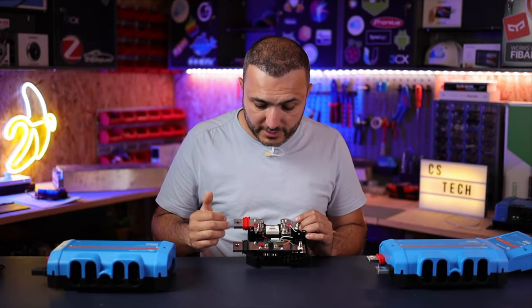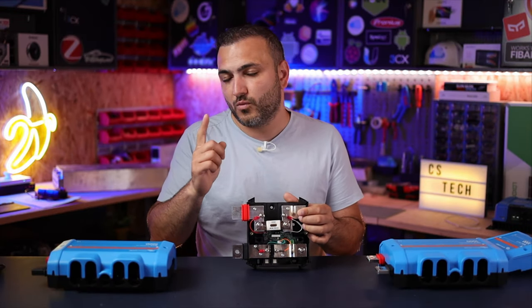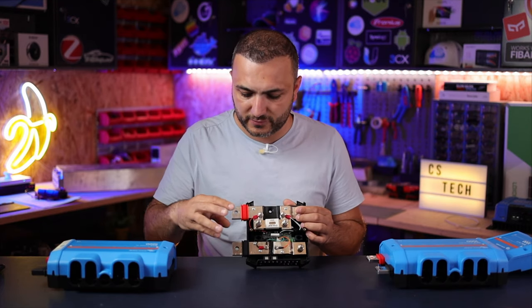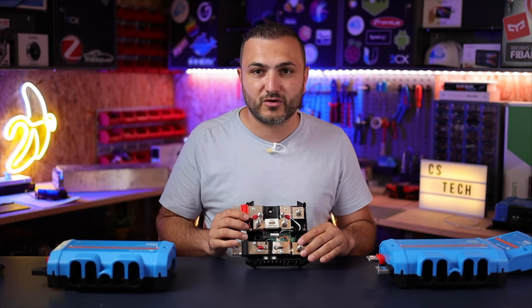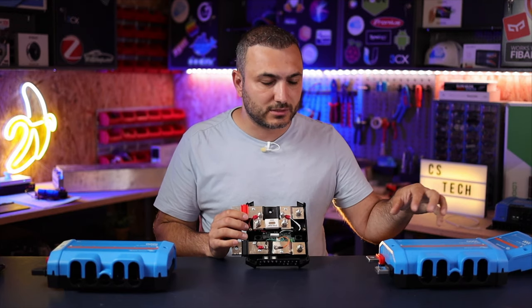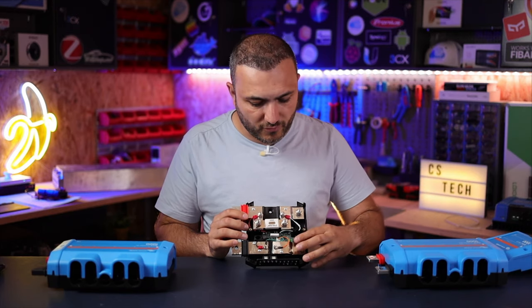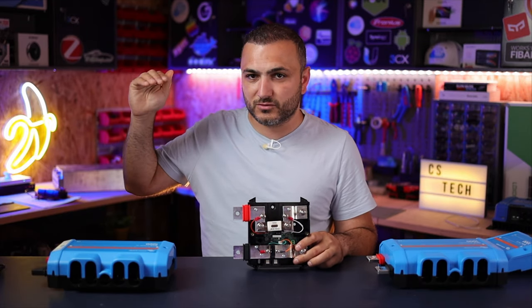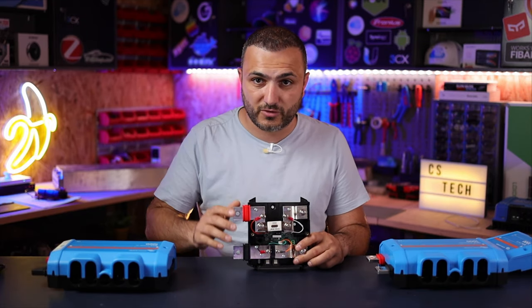The shunt measures energy in one direction, so you must connect it in the correct way — this side connected to the battery and the other side connected to the loads. The energy from the MPPT also passes through here, gets measured, and gets added to the counter, showing the correct state of charge.